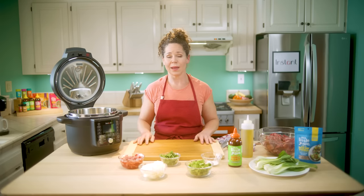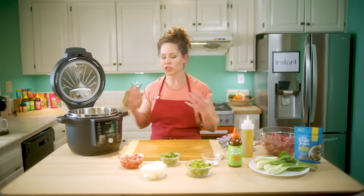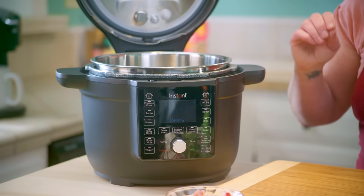For this recipe I'm going to be using my Instant Pot with the ultimate lid. It can pressure cook, it can air fry, it can sauté, it can steam, it can do just about everything. And we're going to use three different functions to make this meal.